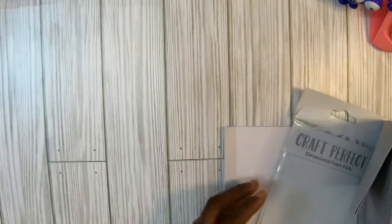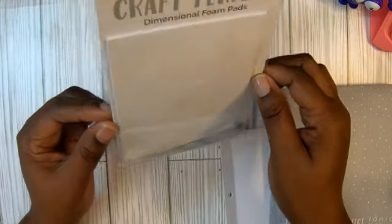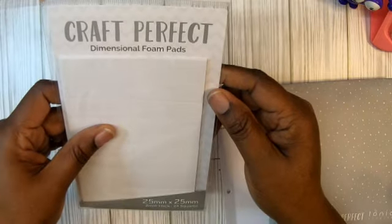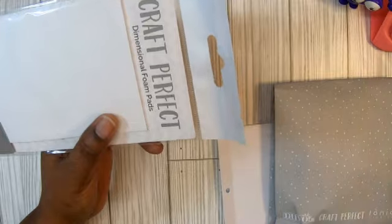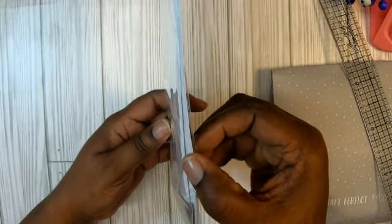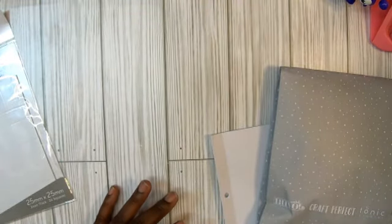The next thing I see is we got some dimensional foam pads. I love these. They look like one-inch squares — it says two millimeter but they look like one inch, and yes they are one-inch squares. You get 24 of those and look at how thin it is so you can double it up very easily. I love their dimensional tape.